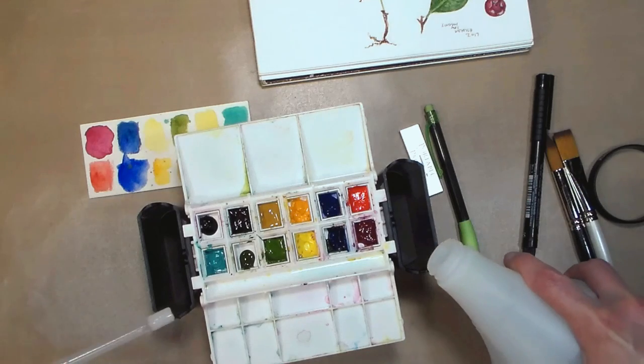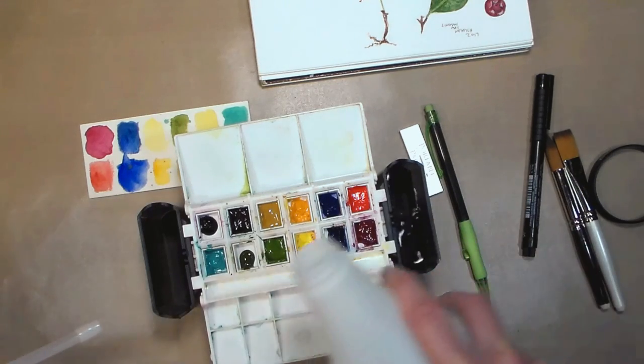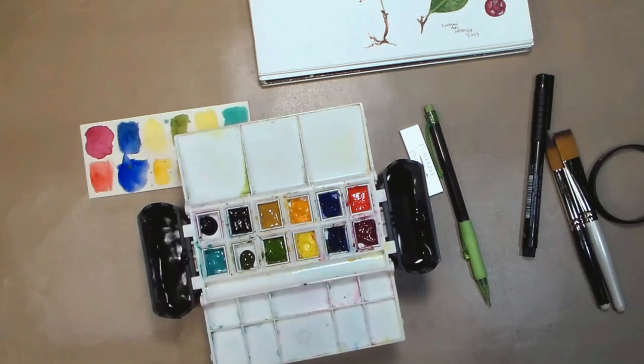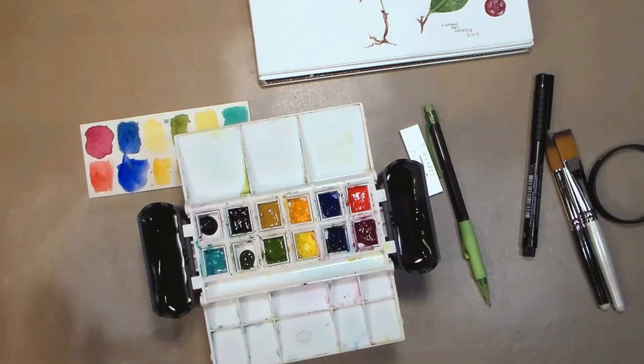I'm just going to show you what I mean about the paint not beading. I would only fill this about two-thirds of the way — I wouldn't fill it to the top because as you're swishing your brush in there you're going to splash yourself, especially if you have it on your leg, and you want to stay reasonably dry.